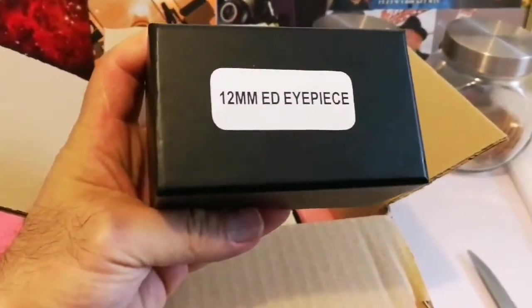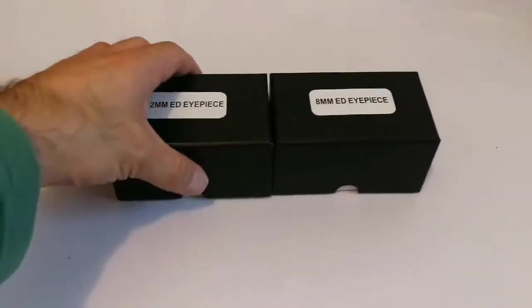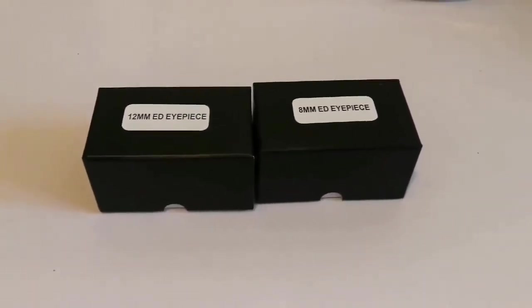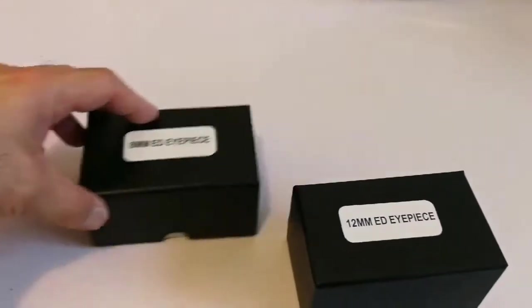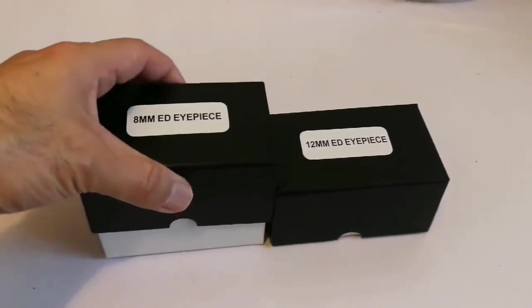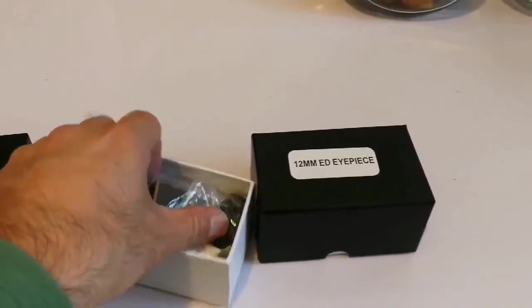There's a 12 millimeter ED eyepiece and another 8 millimeter ED eyepiece. I've heard and read a lot of good things about the ED eyepieces, and most reviews say the 8 millimeter and 12 millimeter are the best of them. So here they are — let's start with the 8 millimeter eyepiece.